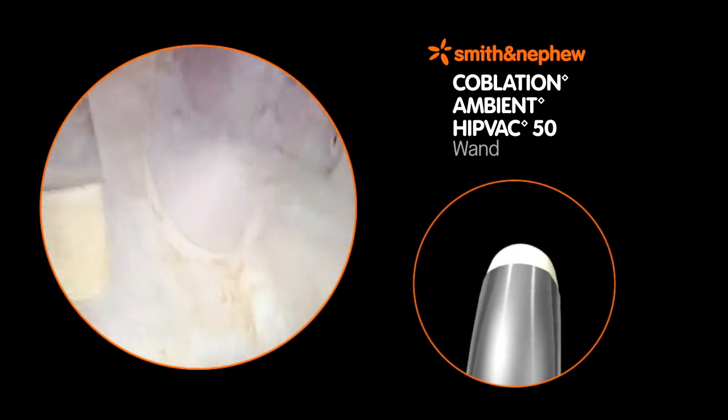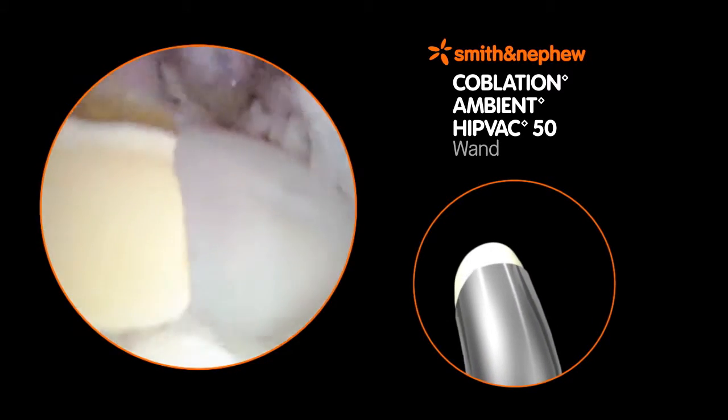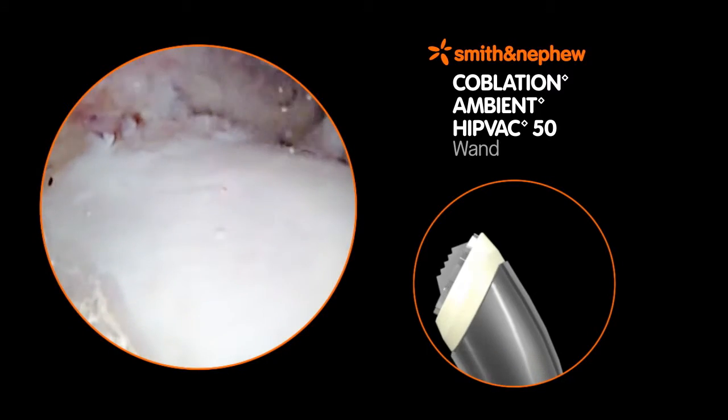The rigid shaft, 50-degree tip, and electrode design provide advantages in bulk debridement and capsular resection.